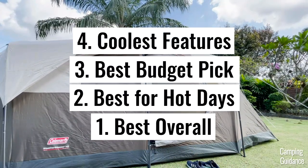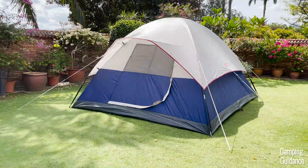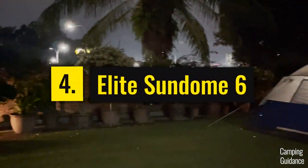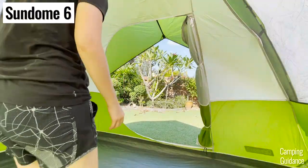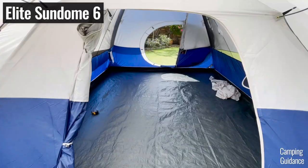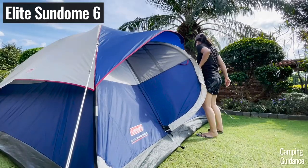Here are my recommendations on the four best tents with hinge doors. In fourth place, we have one of the most feature-rich Coleman tents, which is the Coleman Elite Sundome six-person tent. The regular Sundome has just one door, while the Elite Sundome comes with two doors for lots of cross ventilation, and of course one of those doors is this awesome hinge door.